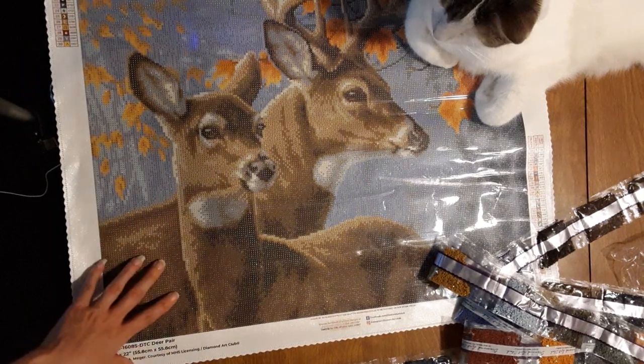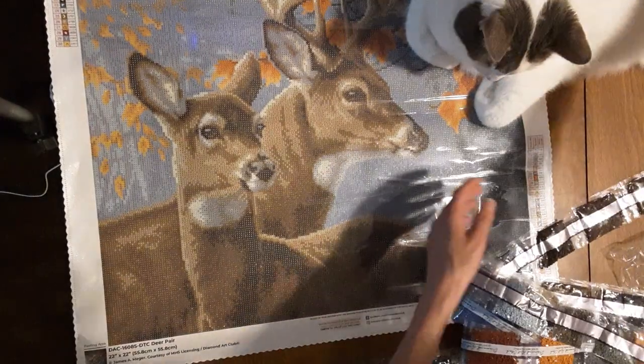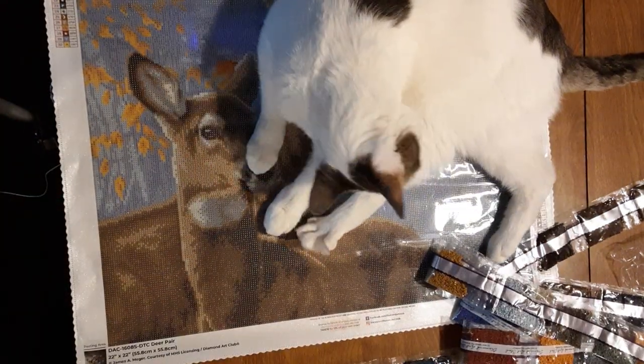So this was my unboxing of Deer Pear and Her Journey, and my cat always has to be with me for the long ones. We'll see you next time, bye!